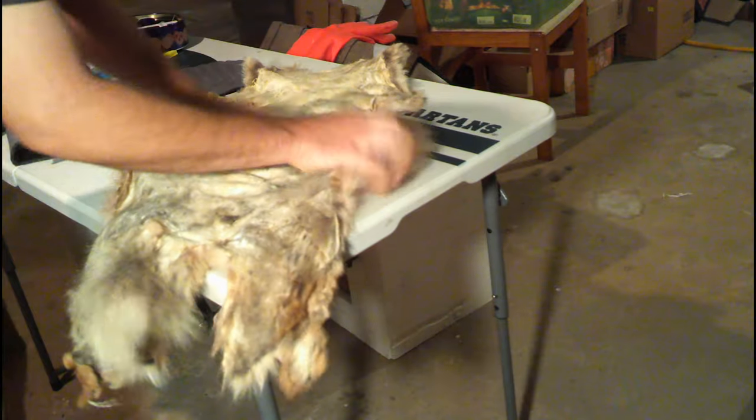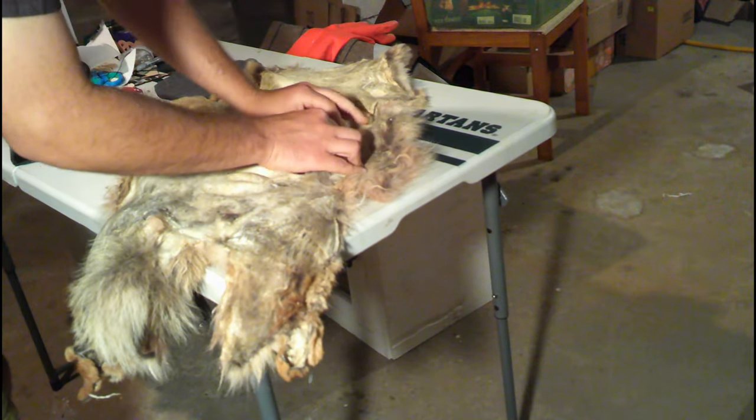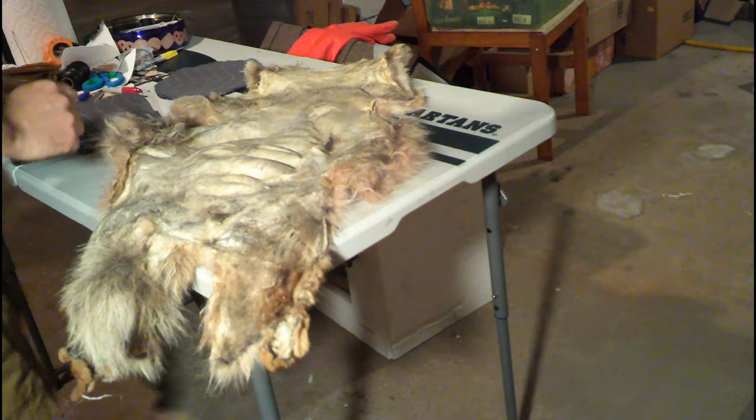I'll try to post a video of the pickle tanning process as well. With this skin that was dropped off, there is one hole in it here that I'll have to mend before we incorporate that into the hat. But as you can see, the hide is pretty soft.